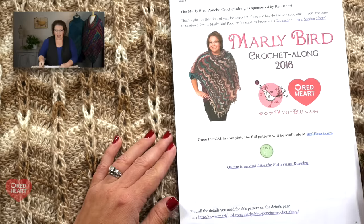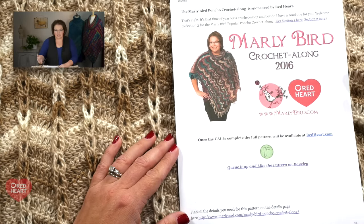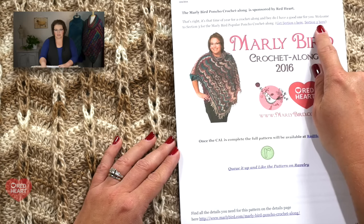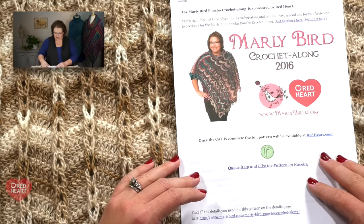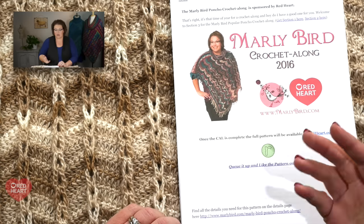During this crochet along, I've begun each section by going through the actual patterns, so you know how to read the pattern as it's written on marleybird.com. I've printed off the full pattern directly from the website and you can see it starts off just like the other two panels. We are in section 3, and if you need to get to section 1 or section 2 there are hyperlinks directly on your screen. There's always a big image of what we are making, a direct link to the Ravelry pattern, and information for all the details you might need for this poncho.